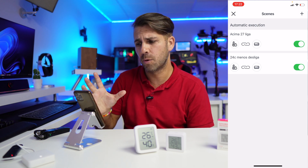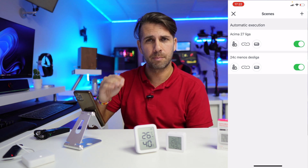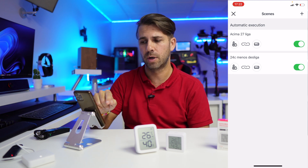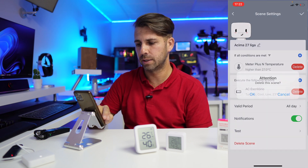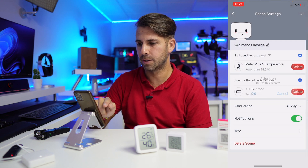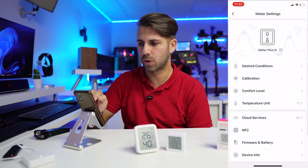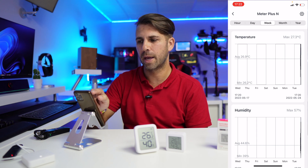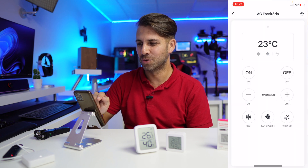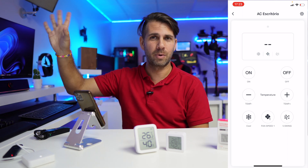I've got two automatic executions here — one to turn on the AC above 27 degrees Celsius and one to turn it off below 24 degrees Celsius, but it's in Portuguese. I'm going to delete both scenes so you can see how easy it is to create them from scratch. Now I'm going to go out and turn off my AC for a moment.